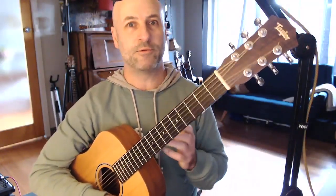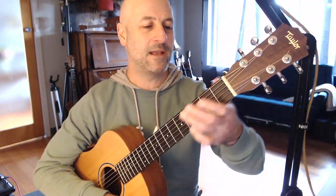Hey guitarists, I just wanted to take a minute to give you a really quick tip that helped me out so much when I was starting out on guitar. Thank you to John Crozier who taught me this when I was a young man.